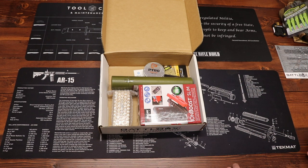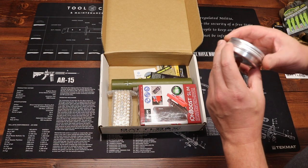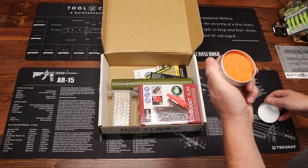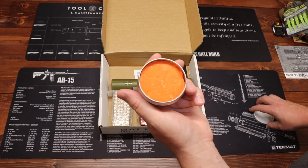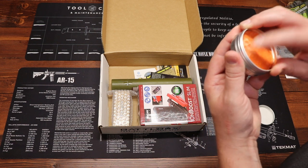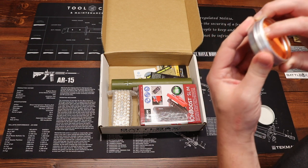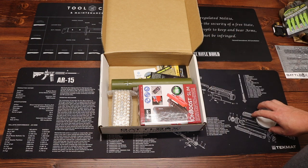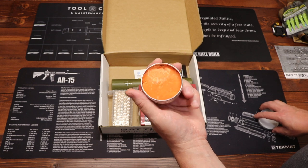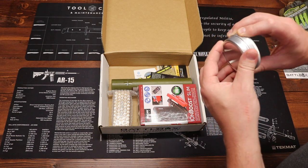Moving up to the Advanced box, first up we have from Pyro Putty — this is the summer blend. It has kind of the consistency of play-doh but with fibers in it, and it's got a waxy, slightly chemical smell to it. Fire-starting putty, summer blend from Pyro Putty — price on this is $10.